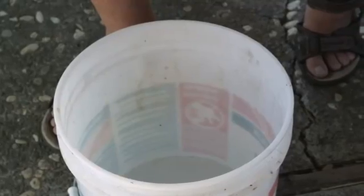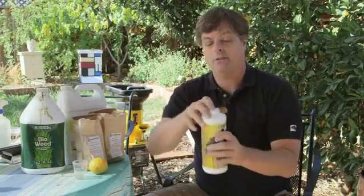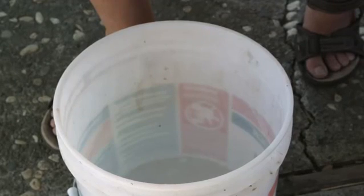It's very simple. We start basically with a five-gallon bucket and fill it about halfway with water. What I do is I use a liquid humic acid — here's a gallon — and just throw in a couple drops of it.